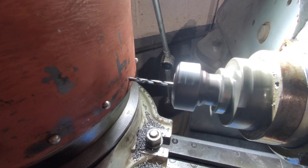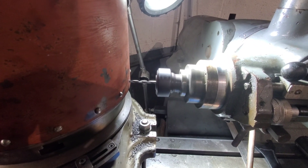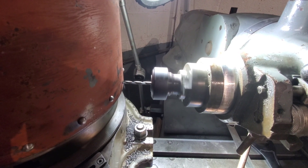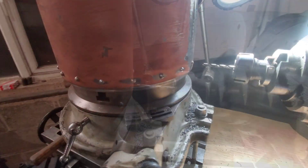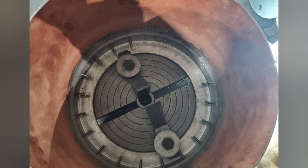Here you can now see one of the holes being drilled out to the full size. Now I just had to repeat that a lot of times until it looked something like this. Here you can see a view from the top with the bolts in. The next job will be, once we drill the rest of the holes, to start drilling the top holes.